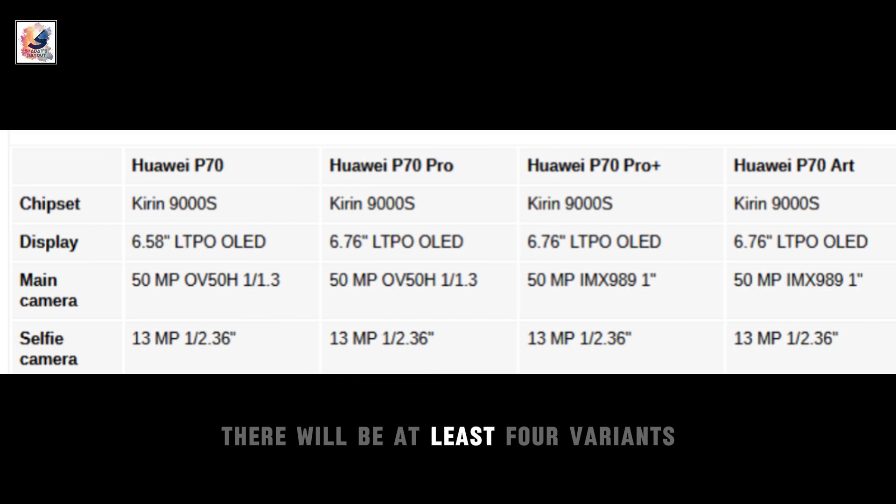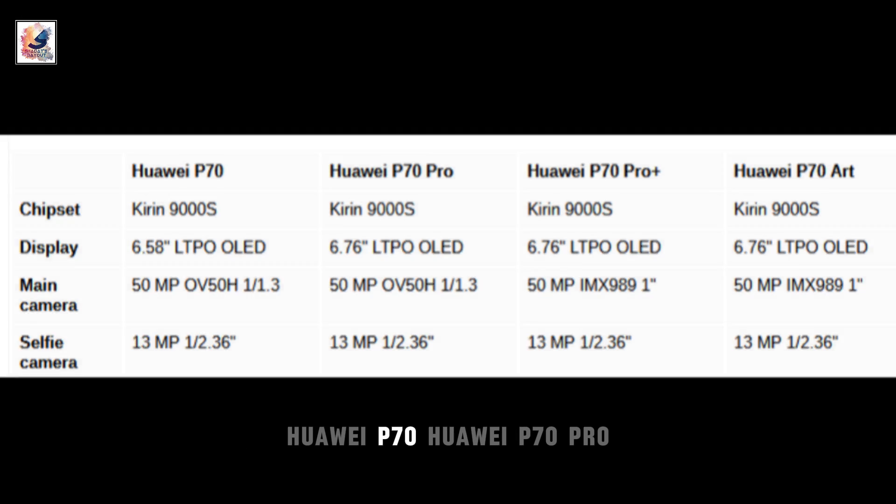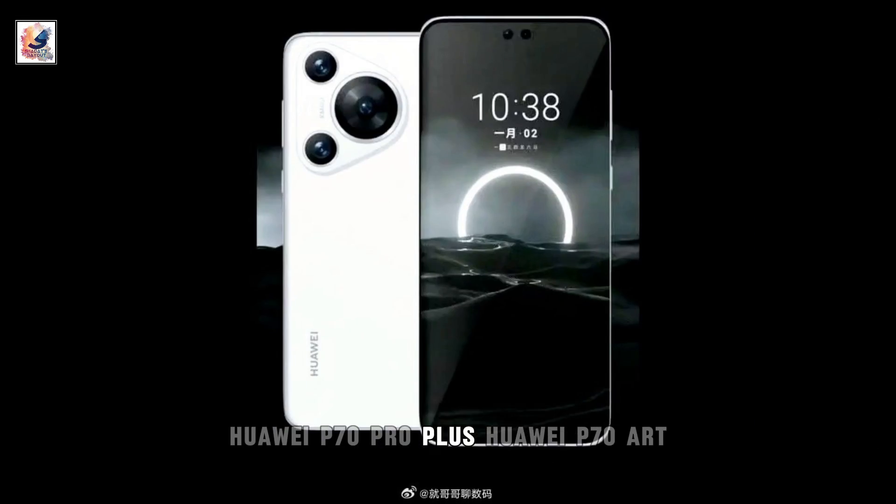According to one user, there will be at least four variants: Huawei P70, Huawei P70 Pro, Huawei P70 Pro Plus, and Huawei P70 Art.